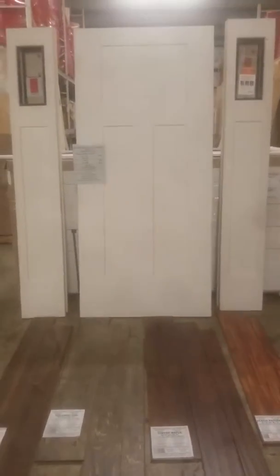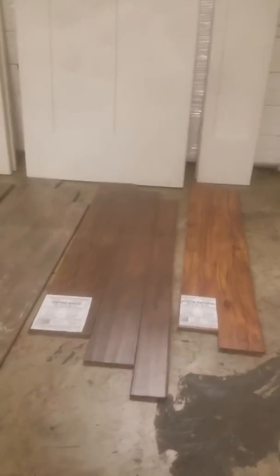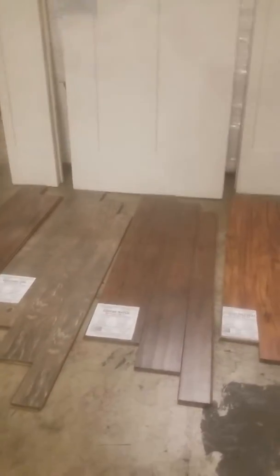With big box liquidation, what you're looking at is a front door setup with a Craftsman Shaker 3-panel fiberglass door with side lights. I've got my floor up here. The reason I wanted to highlight this is because that's a waterproof surface — HTF half-inch thick hardwood floor, and it is scratch, stain, and impact resistant.